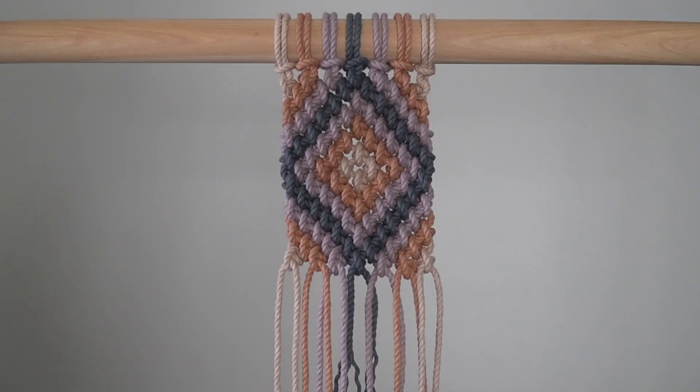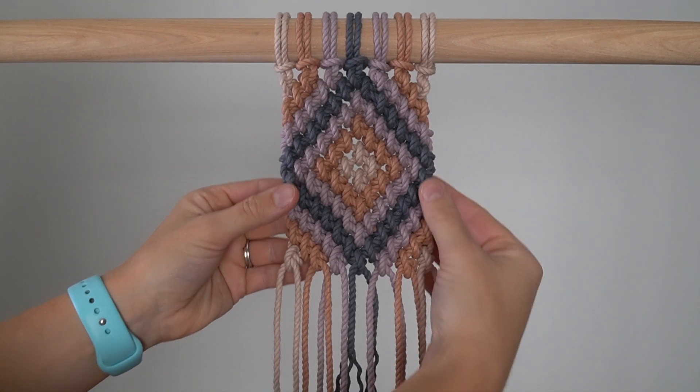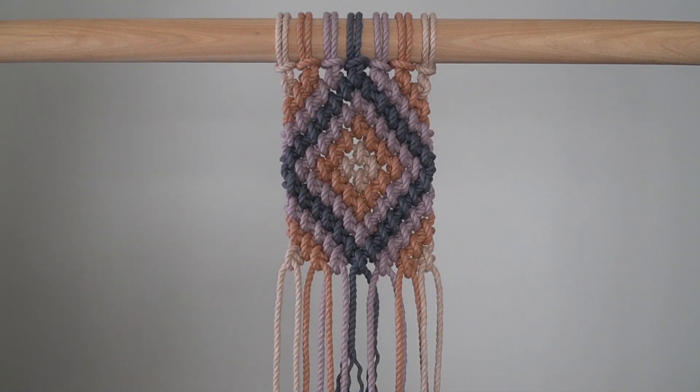Here are a few ways you can incorporate this pattern into your work: use it as a center design in your work, repeat it across your work to create a full piece using this pattern, or cut it off your dowel and create coasters. I'm working on a tutorial to show you exactly how to do this so stay tuned for that. Thanks so much for watching. Bye.